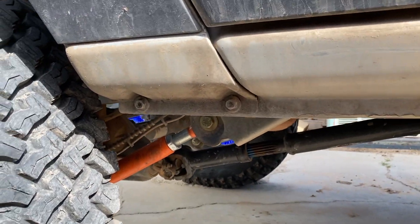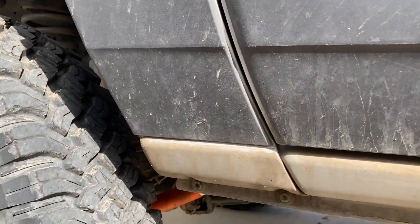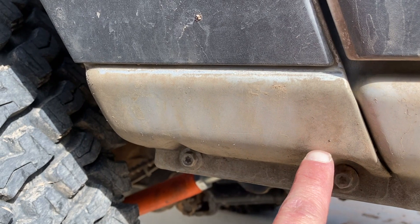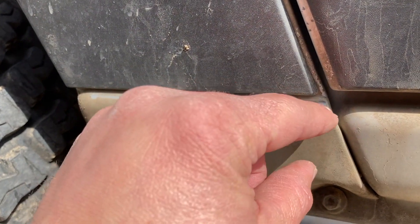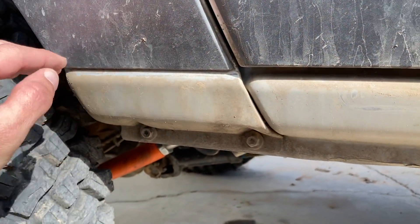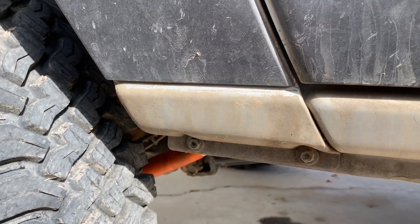So the first problem I think we're going to run into is that these two bolts hold the whole front fender on the bottom, which is a little different than a ZJ or an XJ. So what I'm going to try to do is cut along this line here, then bend it and make my bend here to fold this under. That way, when I have the rock slider that goes all the way across, I can drill two holes to put these bolts back into and drill it down through the top. Possibly — we'll see how that goes.